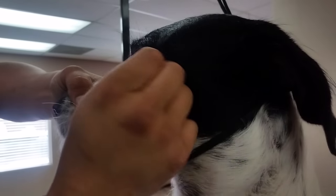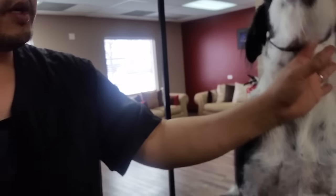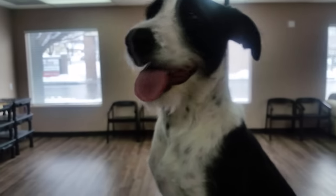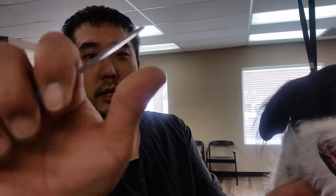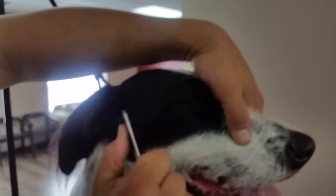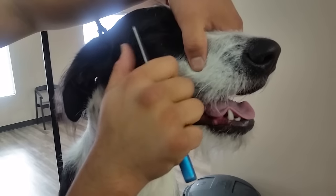It's basically just grabbing and pulling the dead hair. We can also use stripping knives to do the same thing. This is going to help grip the hairs, so you want to use it like that. You grip the hairs and pull it out, and you want to make sure you're actually pulling out the hairs rather than cutting them off.